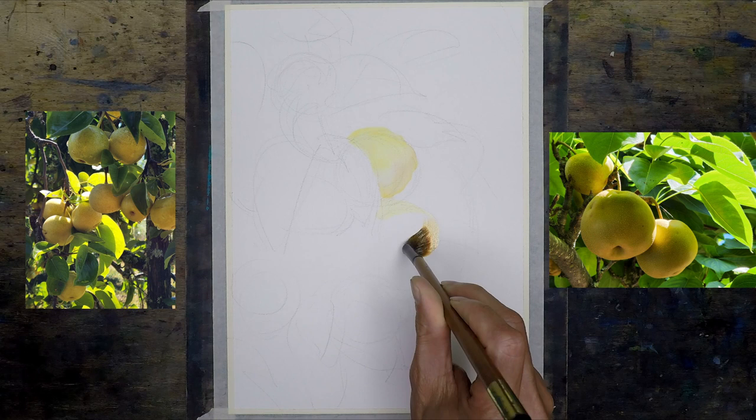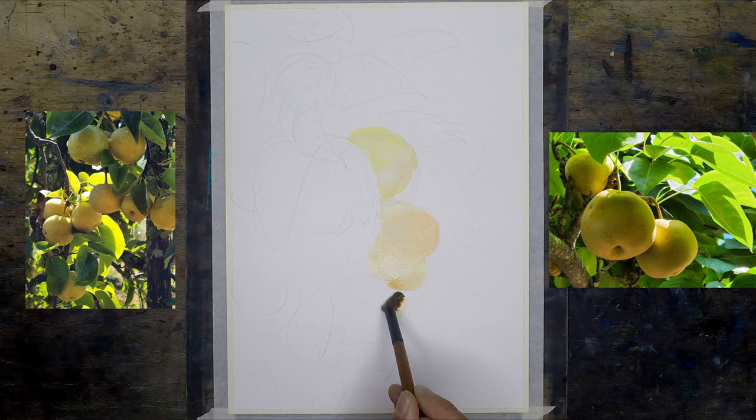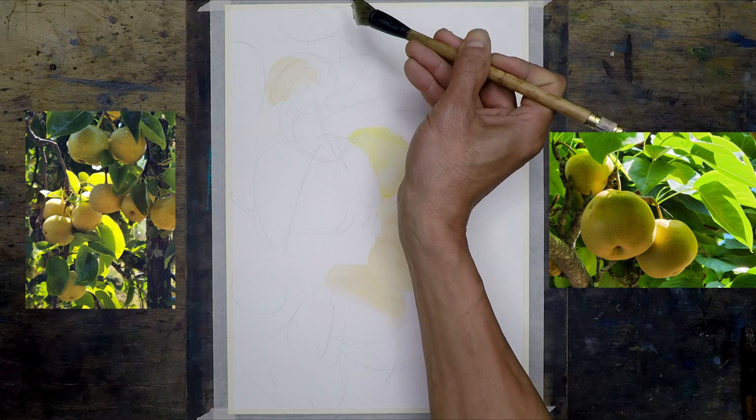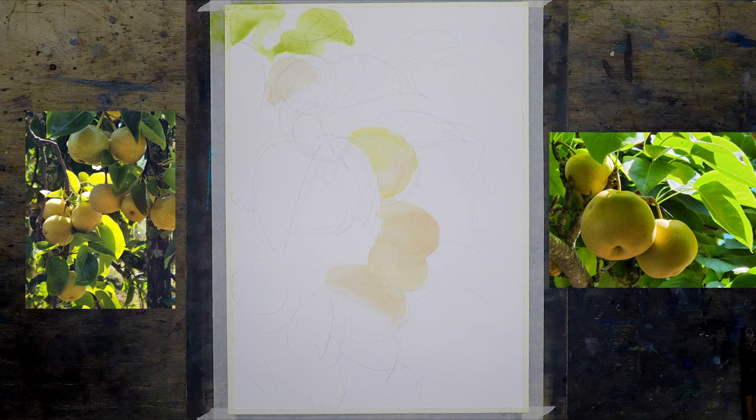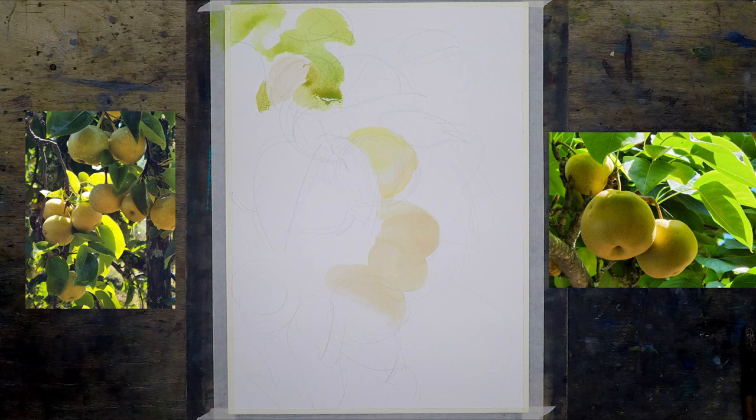Here I'm marking the color and position of the pears — it's not the final color. As I mentioned, I didn't even bother to do a value study, so I just started painting with the reference photo. But the reference photo doesn't really show exactly what I'm looking for, so I'm starting out without a clear direction.